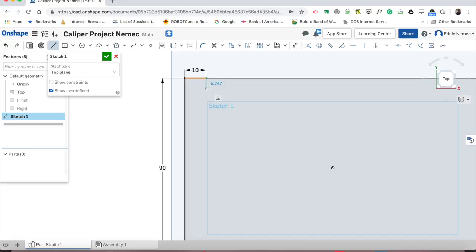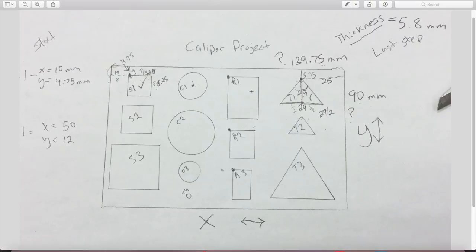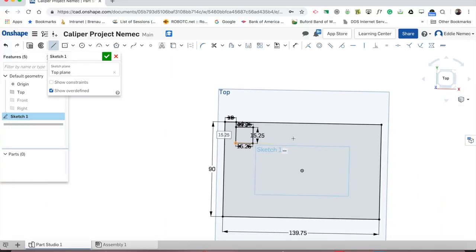Type in 139 for the bottom number using the keyboard — not the mouse — hit enter, then type 90 for the y and hit enter. Now I right click, escape the rectangle tool, and left click on this number and drag it out of the way. Looking at the drawing, the first shape is the square at 15.25 by 15.25. I found out that the x of this corner is over 10 and down 4.75. So I go to my line tool, left click on the top dot, move anywhere and left click, immediately type 10 for the x, then go down 4.75 for the y.